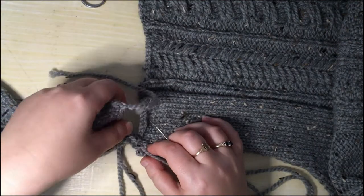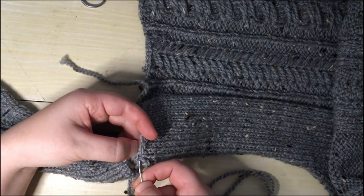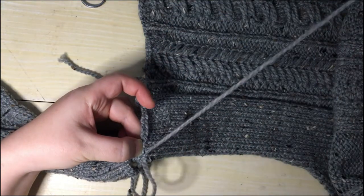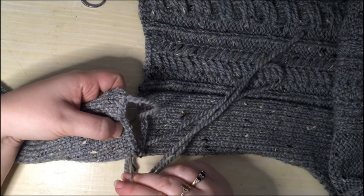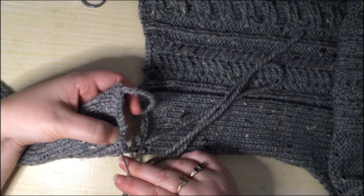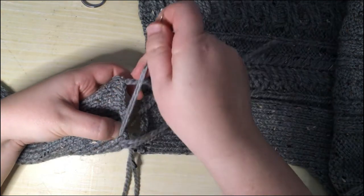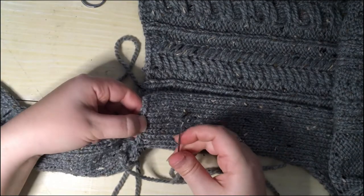I'm just going to move that tail from the cast-off out of the way because that's just going to get confusing. Then go over to the other side and look where my yarn has come out, and go under the two legs of the next stitch. And again on the front, look for where the yarn comes out and find the two legs of the next stitch along — the pointy bit of the V. I'm going to do that all the way across.